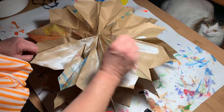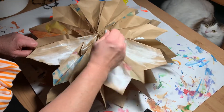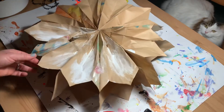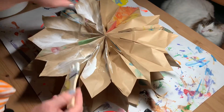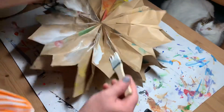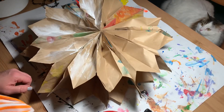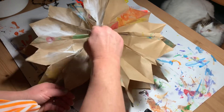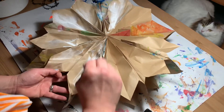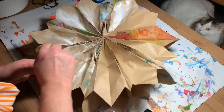We followed the directions on the Crayola website and it showed us how to paint the insides of the bags, but they just don't show at all — kind of depressing. As you can see, Haley put some nice details in with watercolor paint and you really just can't see them. The video really should have said just paint the sides of the bags, because that's what's going to show.